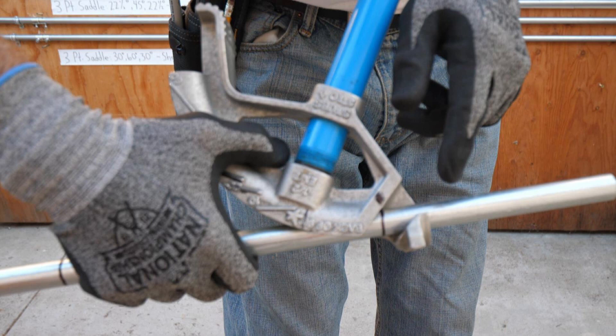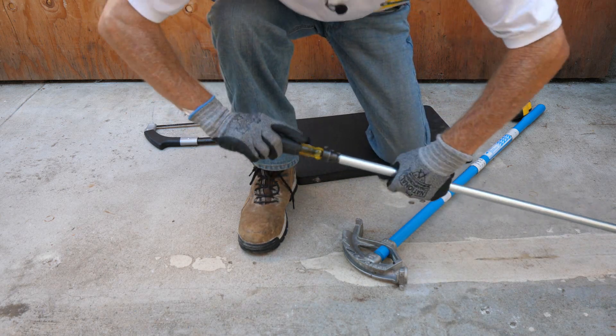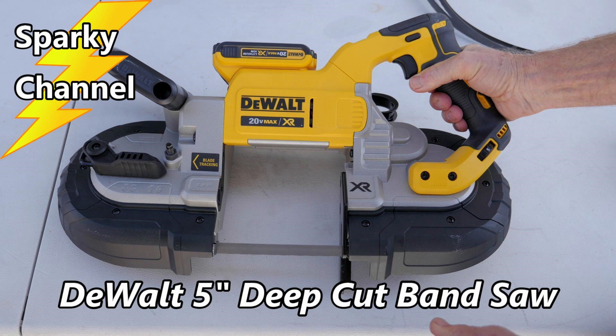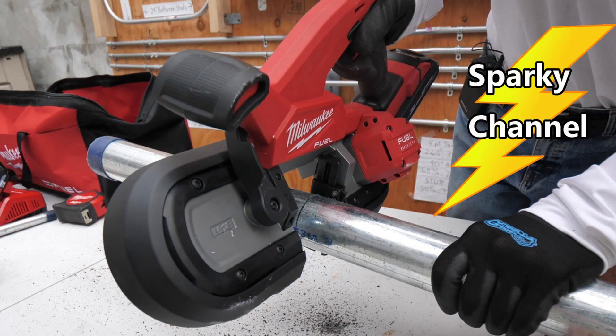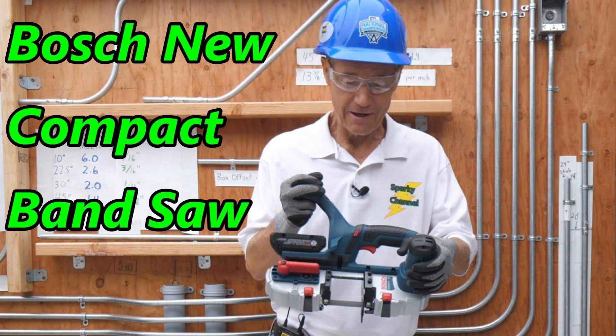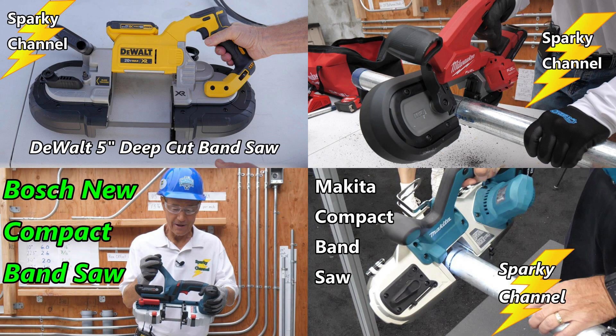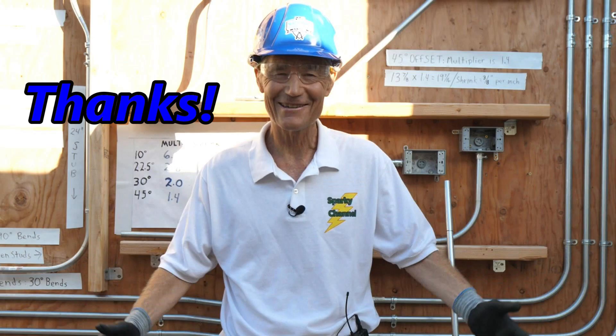I'll put links in my video description for the ideal EMT benders, both in aluminum and ductile iron, and in various sizes. I'll also put links for various hacksaws and reamers. If you'd like to speed up the process of cutting EMT, I'll put links for four different brands of band saws: the DeWalt with the 5-inch mouth, the Milwaukee cordless band saw with a 3-1/4-inch mouth, and the Makita and Bosch band saws, both with 2-1/4-inch mouths. I'll put a link for my EMT bending playlist, which now has 24 videos — essentially a complete library of EMT bending — and a link for my band saw playlist covering DeWalt, Milwaukee, Makita, and Bosch. I hope this video was helpful. Thanks.